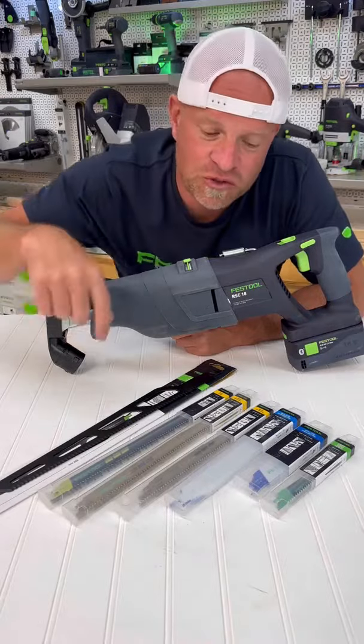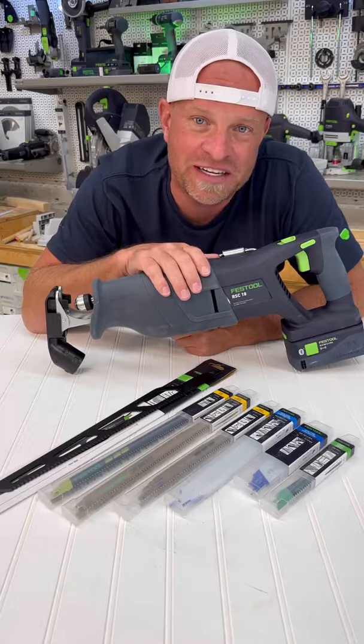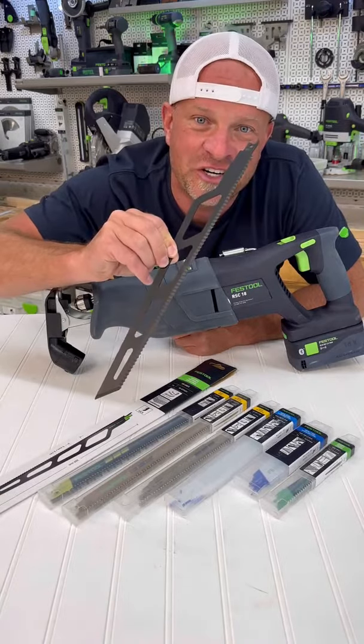Festool offers a whole range of blades that you can use with the RSC-18. This first big one here is for insulation and cardboard.